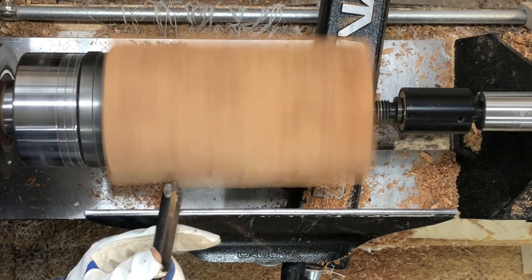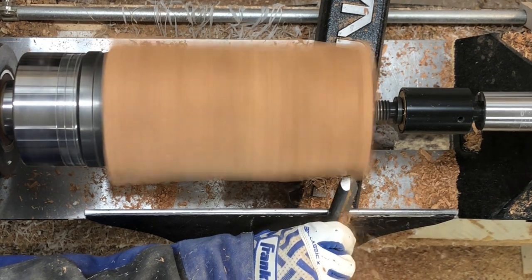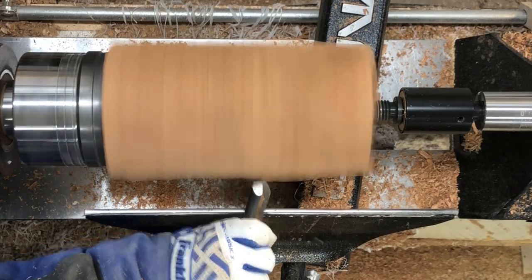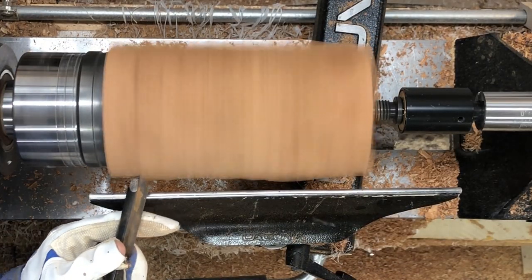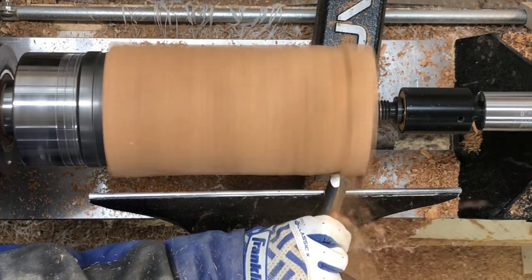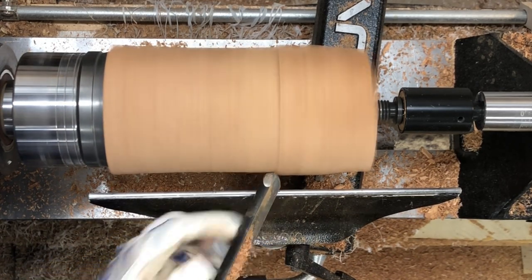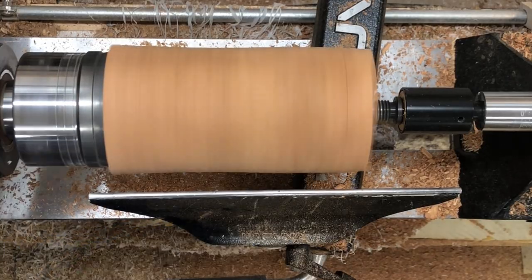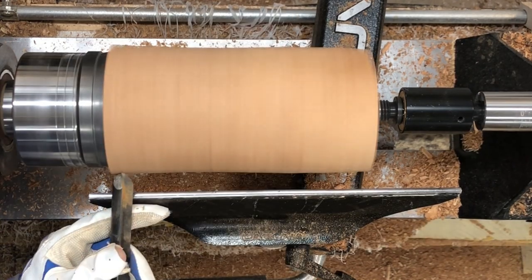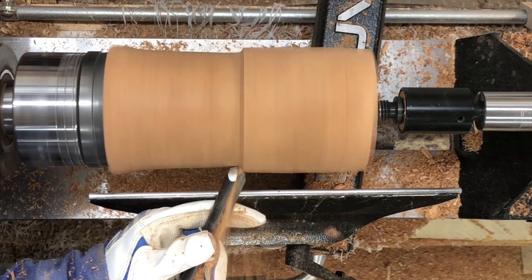So I decided to see if I could figure out how to make it so that the insert can come out, so that you can clean it easier and also so that you can make sure that the inside of the wood part is not getting any mildew or mold or anything. I just can't get over the grain on this cherry burl. It's just crazy.